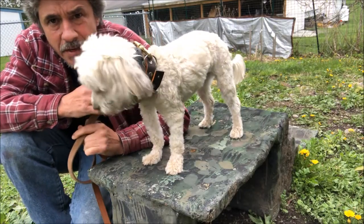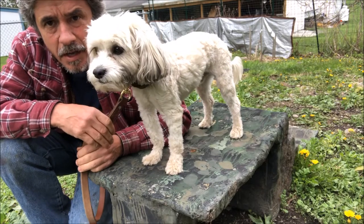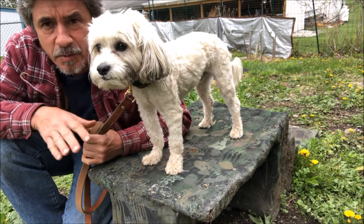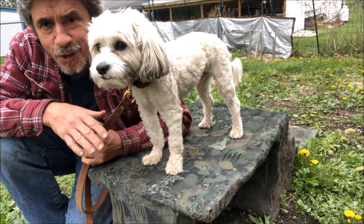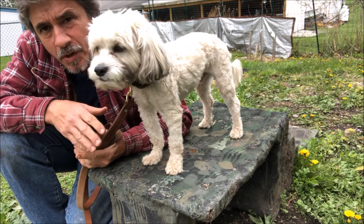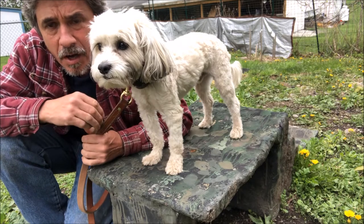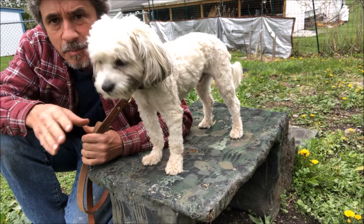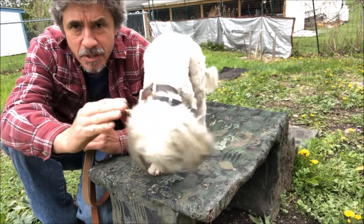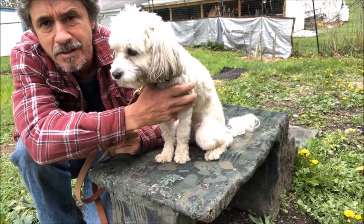We're training Pharaoh on the 'down' command and he's starting to respond right now. He was very resistant with 'sit' and also very resistant with 'down.' Pharaoh really wasn't motivated, so I tried to lure him down using a raw diet — like a piece of steak — and gave it to him, but he was only semi-interested and not really engaged.